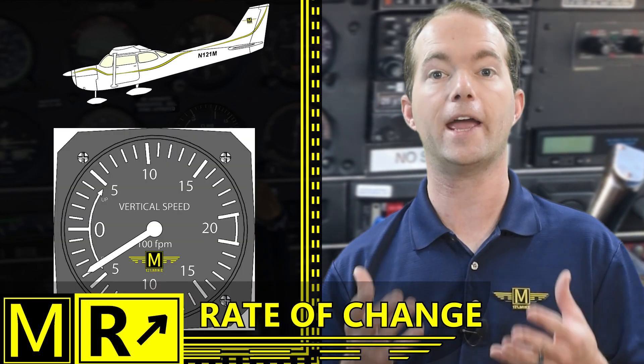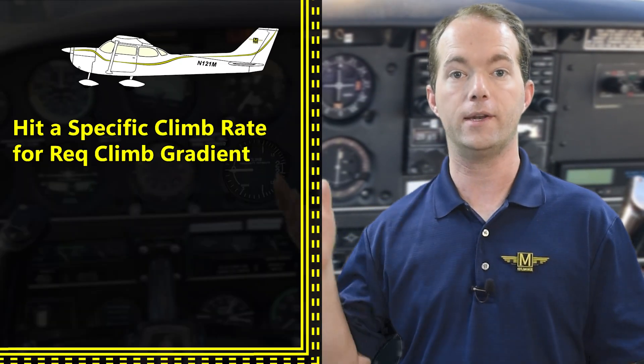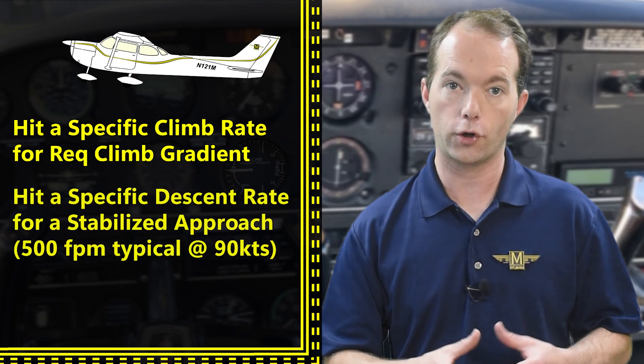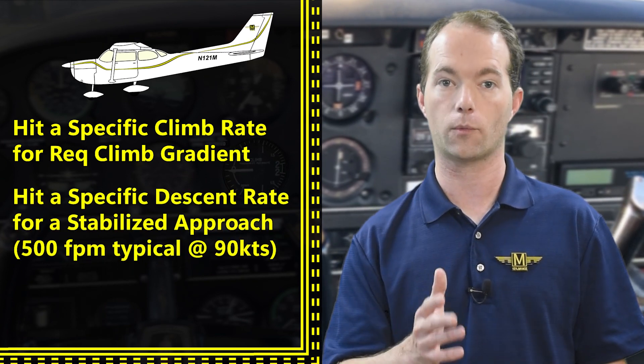It's also used to sense the rate of change in altitude. If the needle is rising or falling, your vertical acceleration is increasing or decreasing — and this will be useful to you when you do your unusual attitude recoveries, because the goal is to get the needle back to zero. You're also going to use it during your climb out if you need to hit a specific climb gradient to clear obstacles, and I'll cover climb gradients in a separate video.